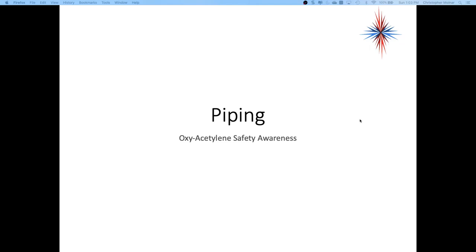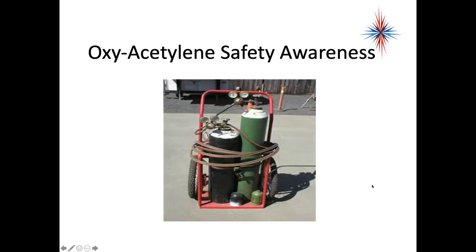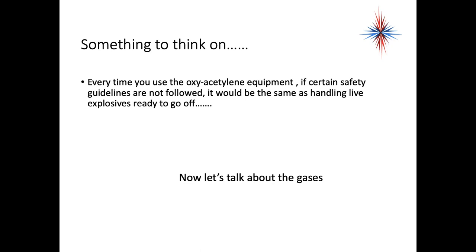This video covers safety awareness and safety guidelines for oxyacetylene welding and brazing — and anytime you're using acetylene, this all applies. The oxyacetylene kits combine oxygen and acetylene, usually on a cart or single holder. Every time you use oxyacetylene equipment, if certain safety guidelines aren't followed, it's the same as handling live explosives ready to go off. Safety is very important — you can really kill somebody or kill yourself if these gases explode.